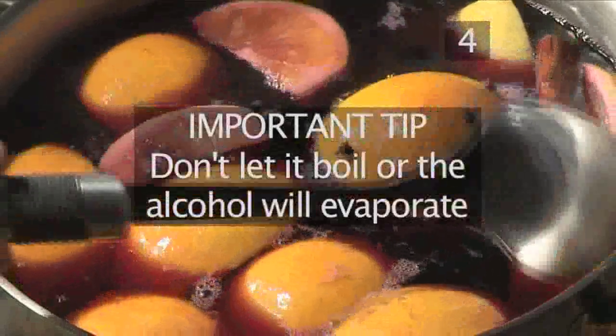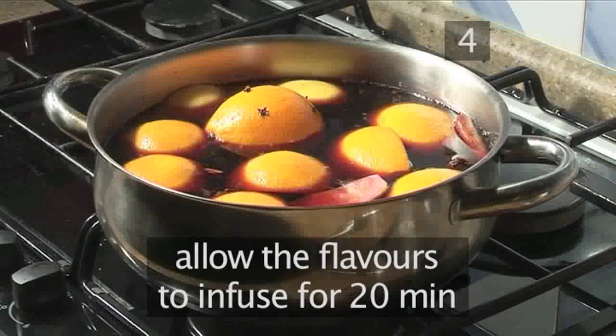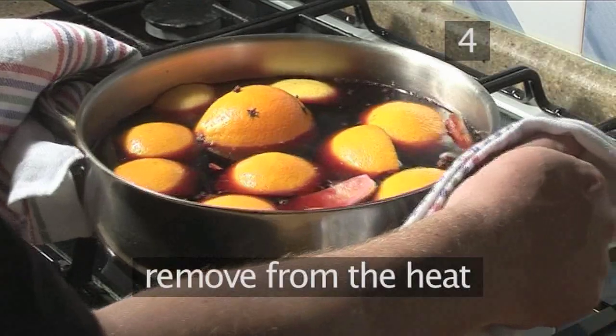An important tip: don't let it boil or the alcohol will evaporate. Now allow the flavours to infuse for 20 minutes. After this time, remove from the heat.